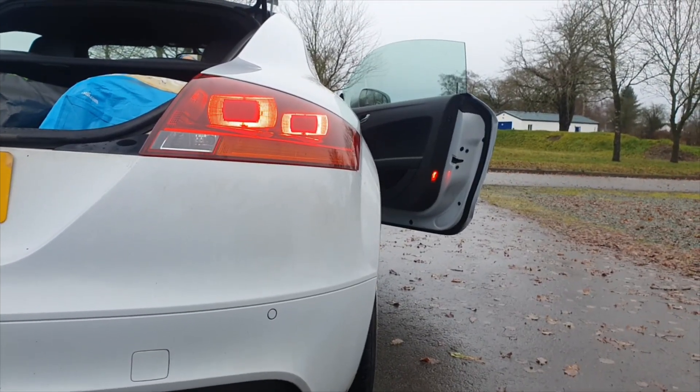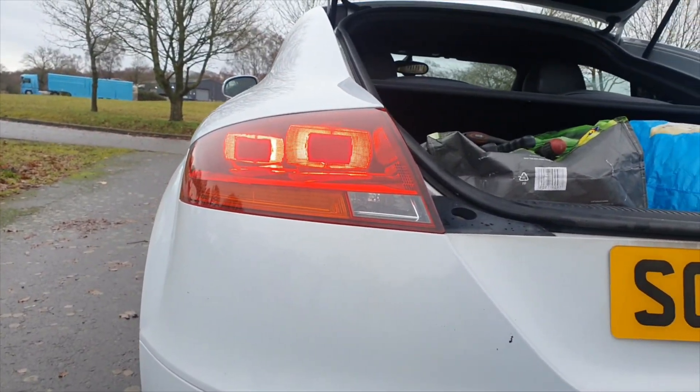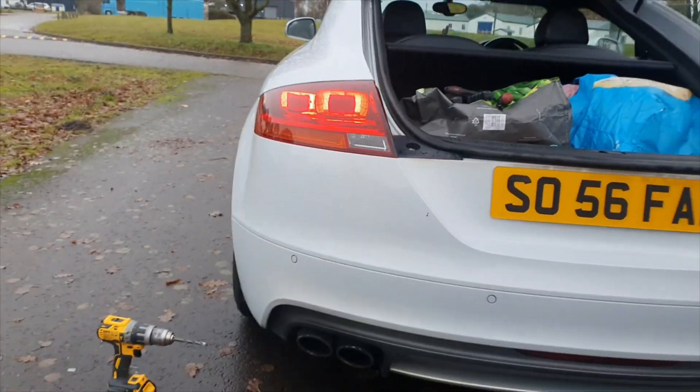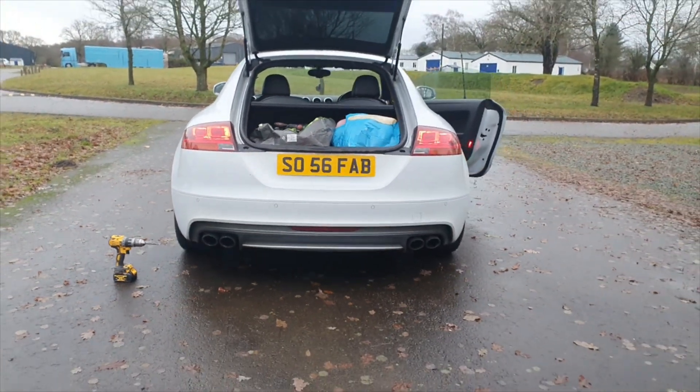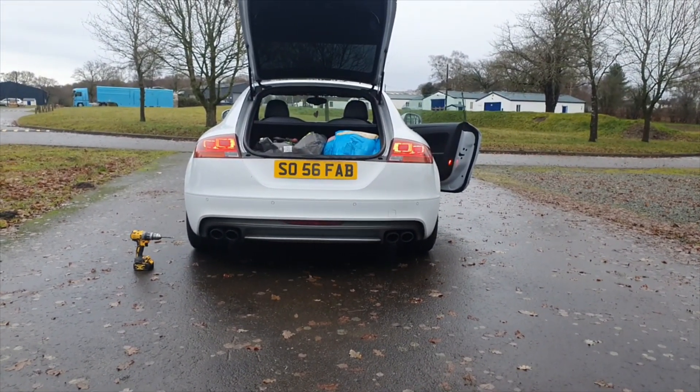And there you go — that's offside and nearside. We've got a nice earth there; it was dull as anything before and really wasn't doing what it should have been doing. They're now equal — that's cool. Well, I hope that's helped you TT guys out. It's definitely a mod worth doing because that earth is very weak anyway. If you like it, click like, and if you want to subscribe to Otto's Garage, please do so. Catch you later.